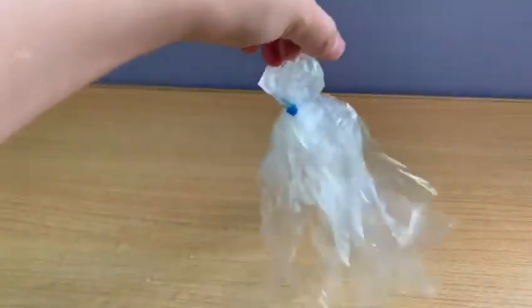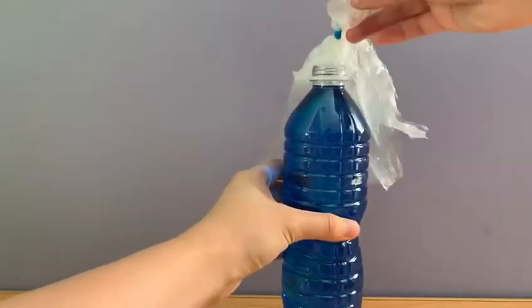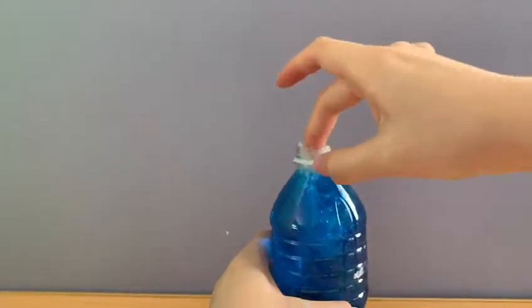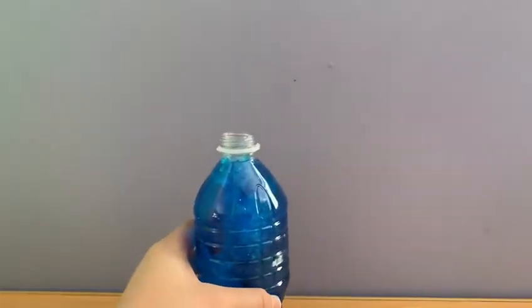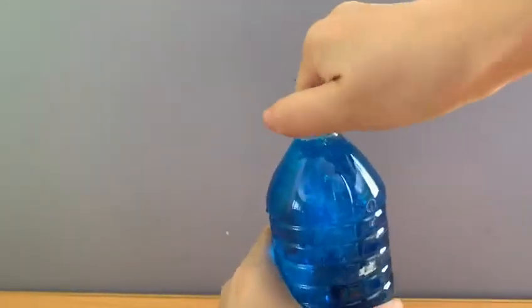Look at my jellyfish! Next, put the jellyfish in the bottle. Close the lid well and make sure the water doesn't leak.